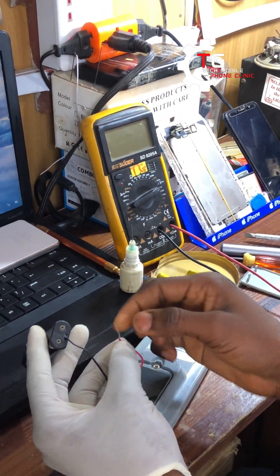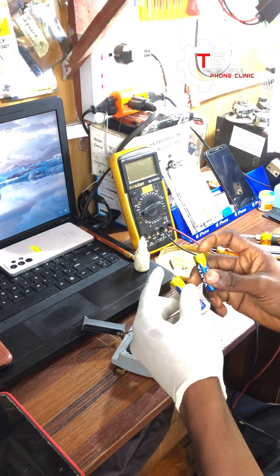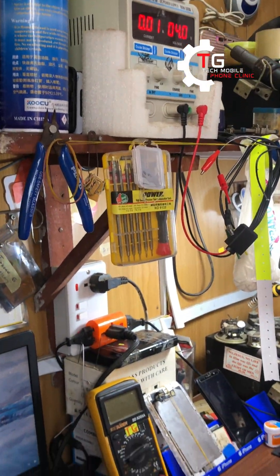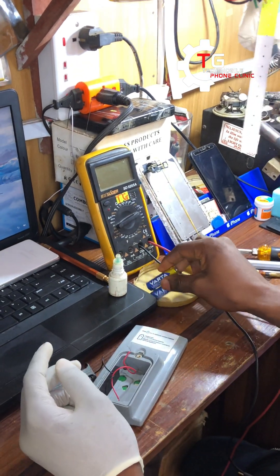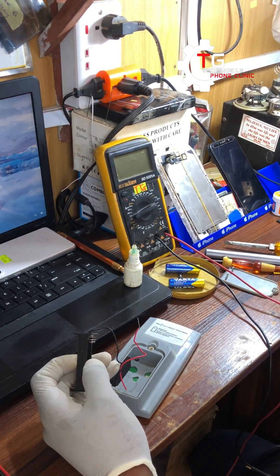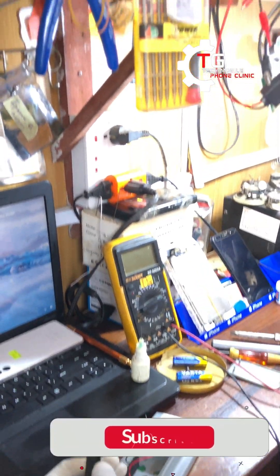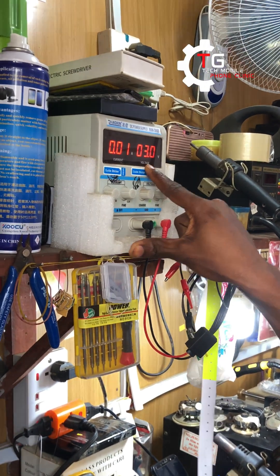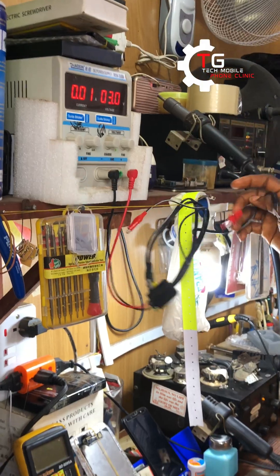It has disconnected from this place. I'll be using my power supply. We have 1.5 volts and 1.5 volts — if we add them together that gives us 3 volts. So we are going to set our power supply to 3 volts and check. I'm tuning my power supply to 3 volts — it was on 4 volts before. Now I've tuned it to 3 volts so I'm able to use it to power this device.